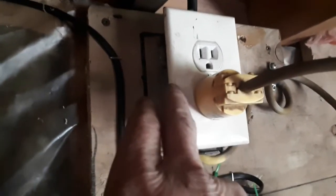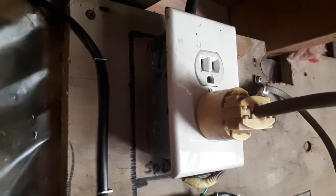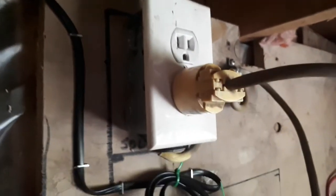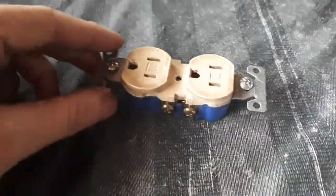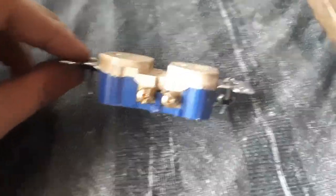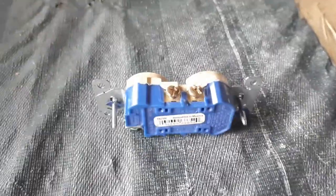The changes made, or whatever you wish to call them, are done inside. So we'll head over to the table and I can show you this on an extra receptacle that I have. Okay Brad, here you go. Here's your receptacle, as you know. Now on each side, you've got two bolts that your wiring can fasten to.